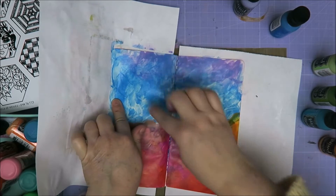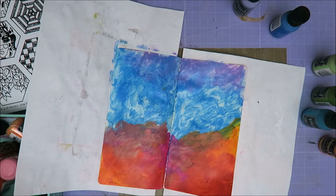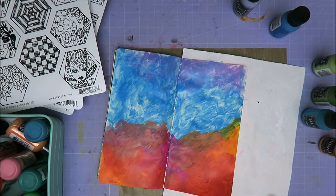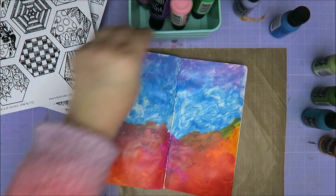So now I'm going to leave this to dry and then I'm going to stamp some flowers. It looks more like mountains than a garden now. I thought maybe I could put some green underneath — no, I'm going to leave it like this. It's weird and I like it. So I'm going to dry this and do this off camera. I'm going to stamp some flowers — let me leave this over here for now.